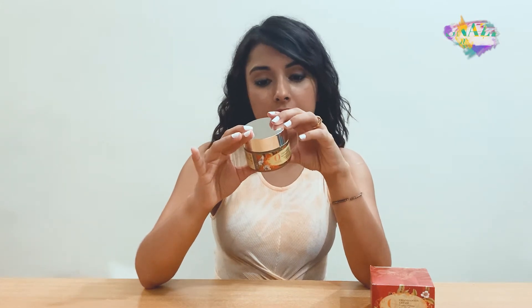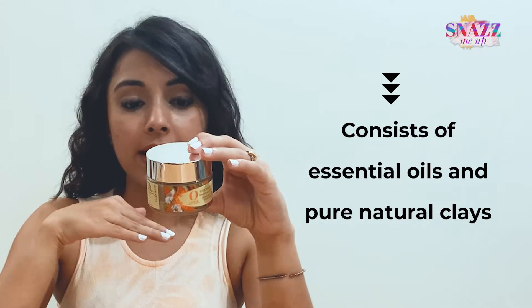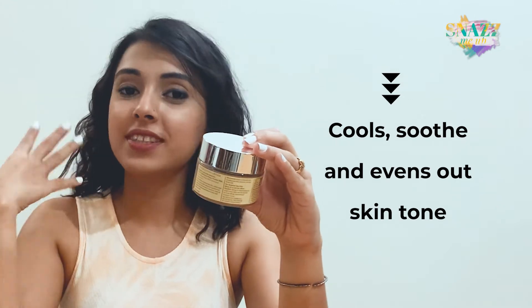As the brand already suggests, it has a lot of natural ingredients, and that is also written on the packaging. It has pure natural clays, herb extracts and essential oils. Plus, the main point of this product is to provide a cooling effect and to firm and even out your skin tone.